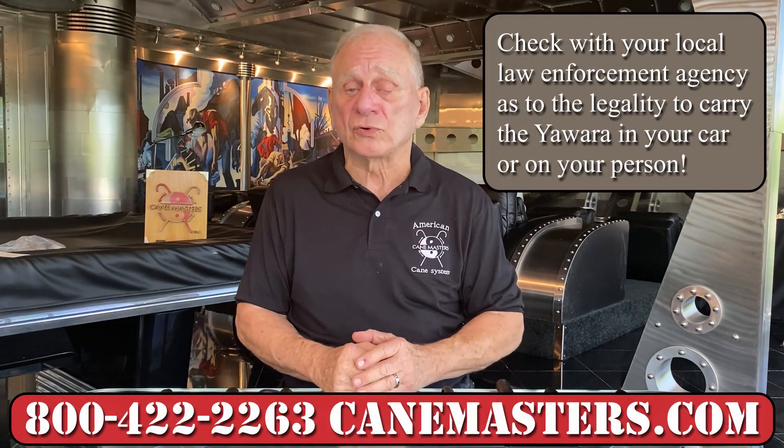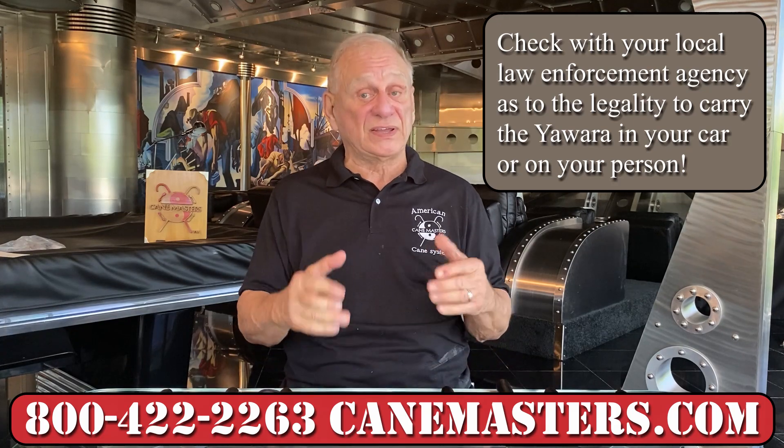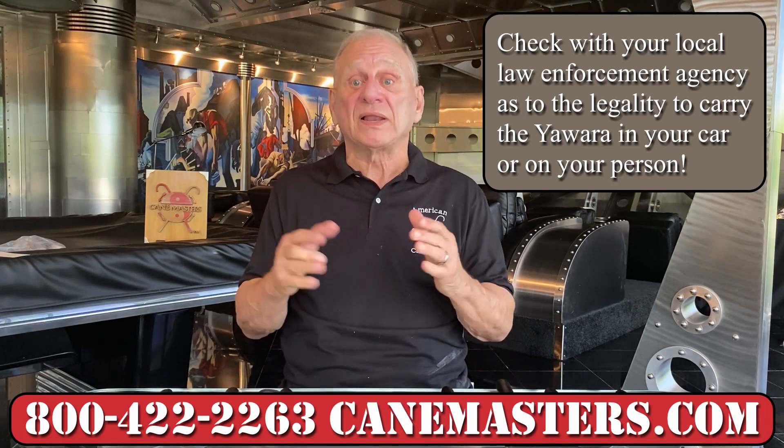As with any personal protection tool, it can be used for your safety. It also can save your life if you're in a vehicle that's submerged. So to be safe, always check with your local laws to make sure that it's safe and legal to carry, as well as to have in your car.